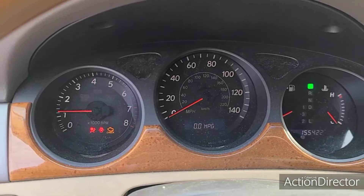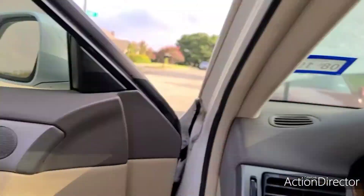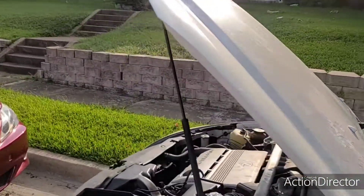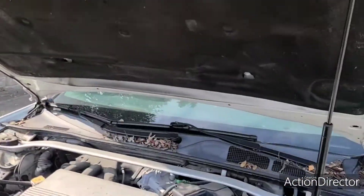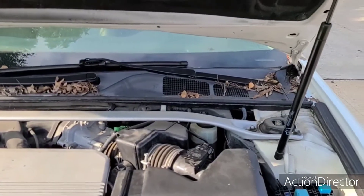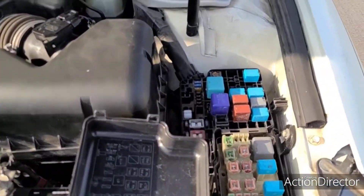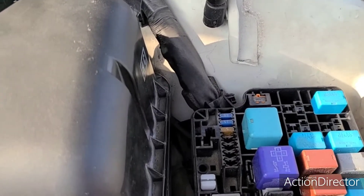If you're having this issue, it's possible that you have already had to replace the fusible link due to putting the jumper cables on backwards or hooking up the battery backwards. I have already replaced this fusible link.